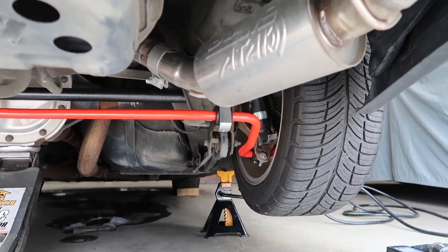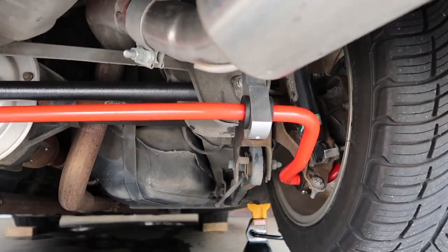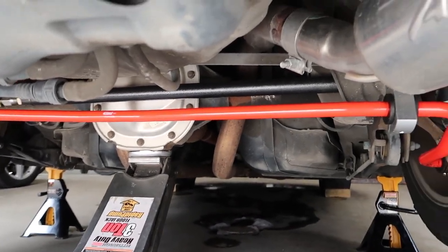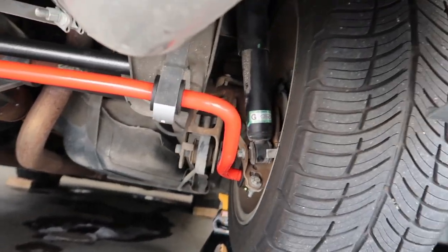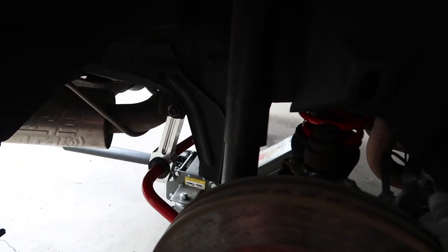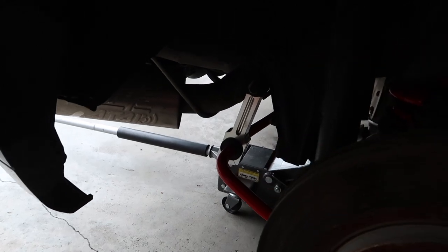Now we're going to go ahead and basically take these out and put the new ones in. As you can see, there's the suspension that's coming out. We've got the sway bar staying, panhard bar staying. But we're going to take out the struts and the springs — shocks and the springs.